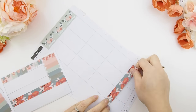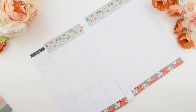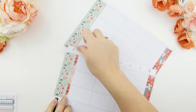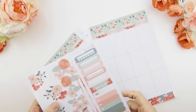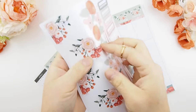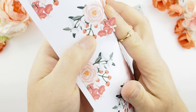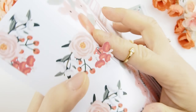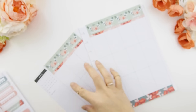Next I'm just going to add the bottom and top washi, which comes with the deluxe kit. With this kit I thought I'd do the sidebar next, but because the sidebar is a die cut style sticker, I'm not going to do that yet. I want to lay down my other stickers first so that the sidebar sticker sits on top.